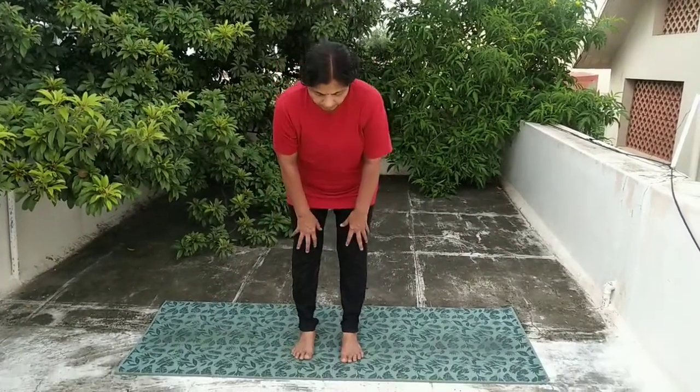Today we are going to see previous all warm up. Before that, we are doing deep breathing. Sit in vajrasana, close your eyes and deep breathe for 30 seconds.